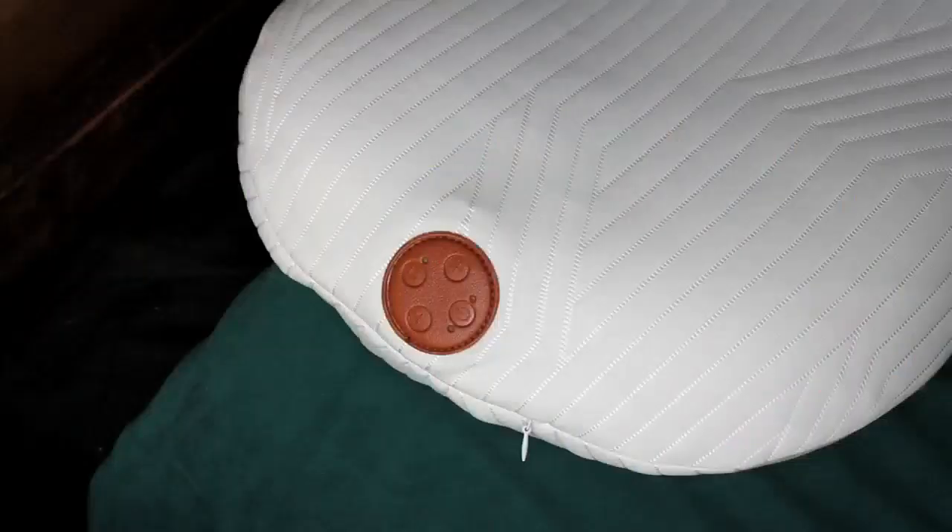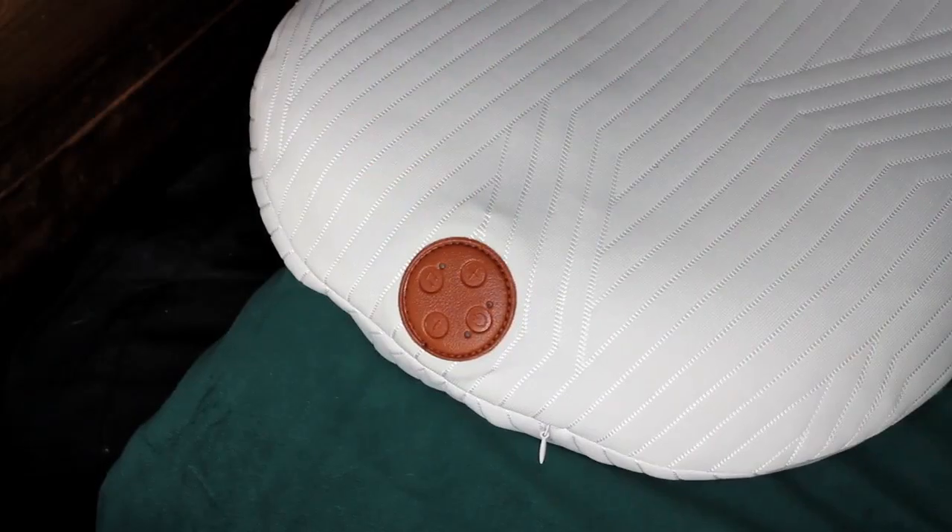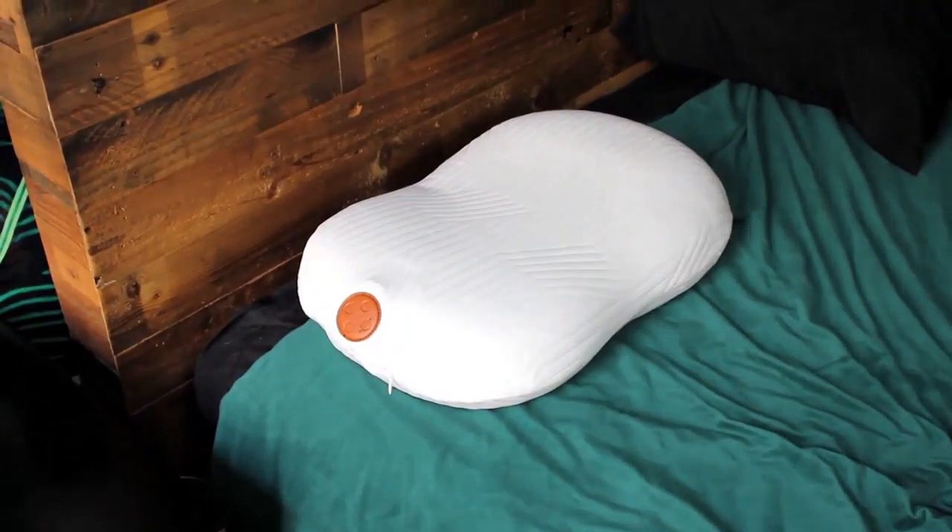It's super simple to use. Simply long press the on-off button to turn it on. Press to switch and choose your favorite mode. Connect the device to your phone and enjoy your music.